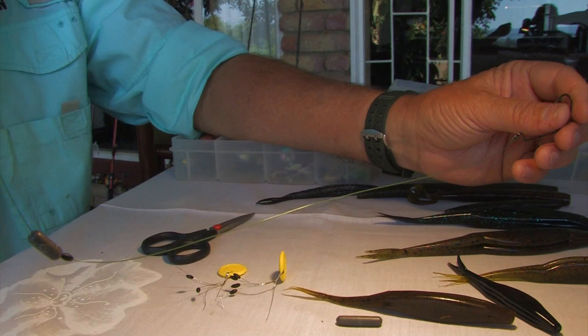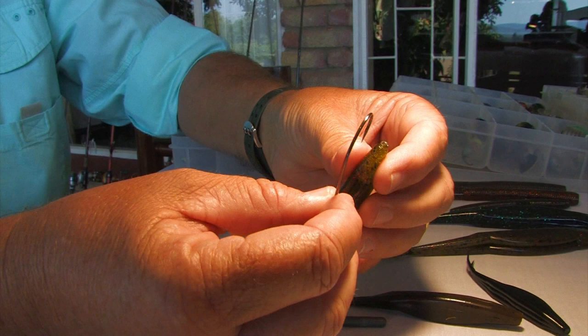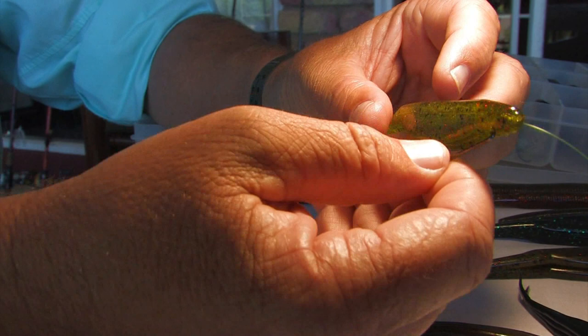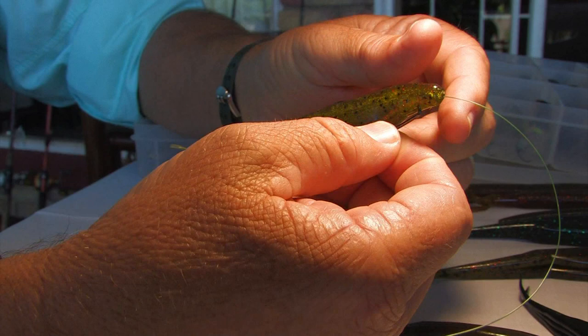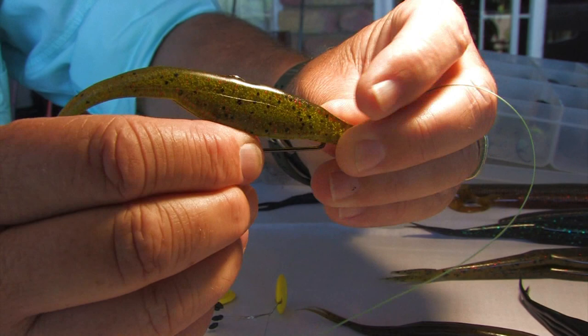To rig your rubber worm, take your standard fluke and put it through the nose, come around — it's always important to make sure that whatever plastic you're using, it becomes straight at the end of the hook. Push it right through the plastic worm and then skin hook it by pushing the hook into the rubber worm. That's called skin hooking. You can pull that through most conditions — most reeds, trees — it won't get caught up, but if a fish eats it, the hook will go right through.